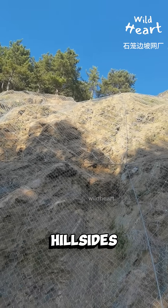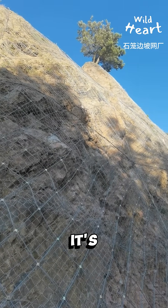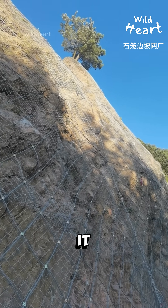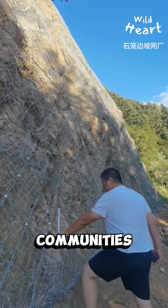On steep hillsides, the same mesh is anchored over exposed ground to prevent rock falls. It's a simple wire design, but it plays a massive role in protecting roads, rivers, and entire communities.